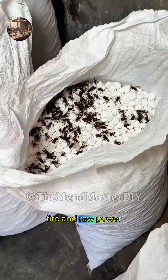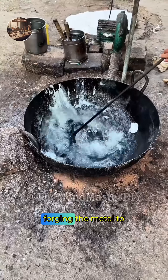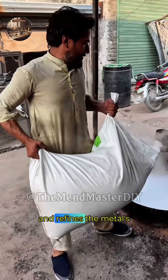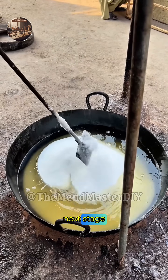The process begins with fire and raw power. A massive hydraulic press pounds the white hot steel, forging the metal to create an incredibly strong, durable core. This initial forging removes impurities and refines the metal's grain. The worker checks the diameter before the piece cools and moves to the next stage.